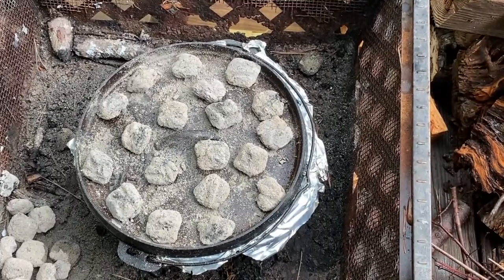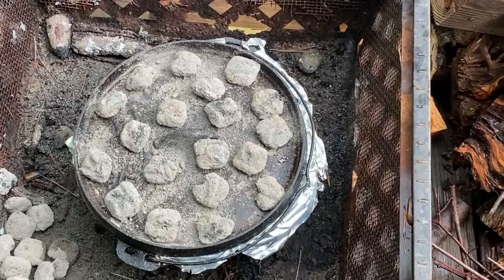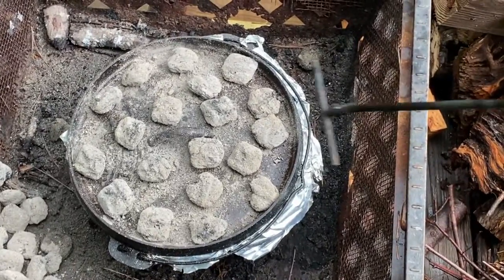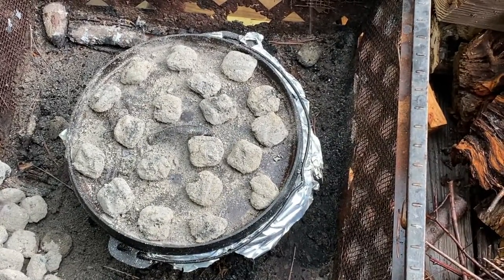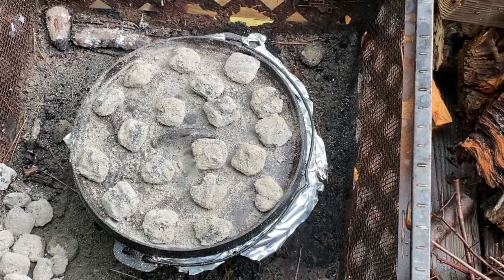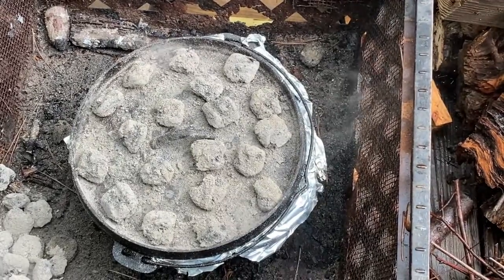Houston, we might have a problem. Seems that the rain I thought was gone really isn't gone, so I'm not quite sure how well this is going to work. I hesitate to even look at it — I think I'm just going to wait. This might have to finish in the oven, unfortunately.